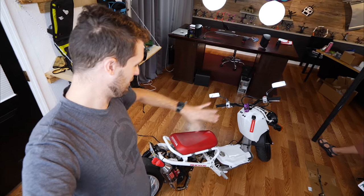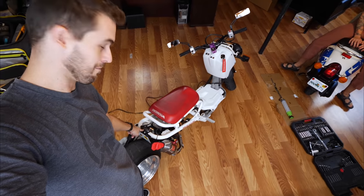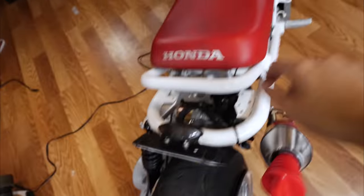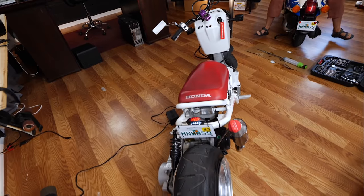We got it running great now, and there's just a few other things I want to get done around the bike. The thing I want to get done today is redoing the lights. Can you even see this little dot back here? This is a poor excuse for a tail light. I do not feel like this is visible. Let's turn it on — that's it. I'm telling you, you cannot see that.